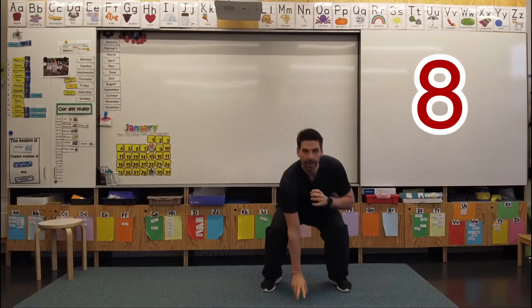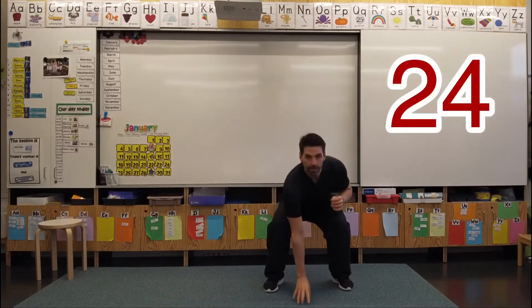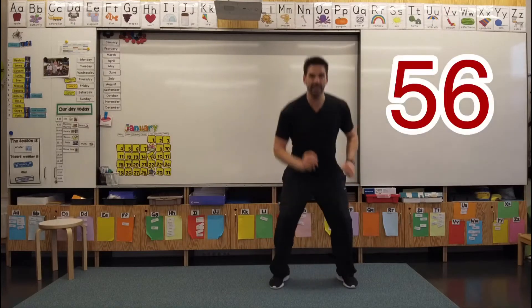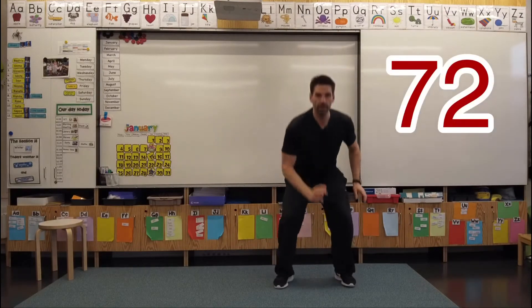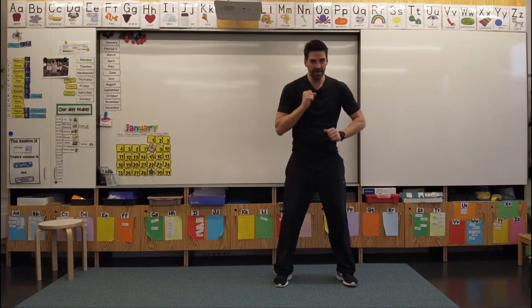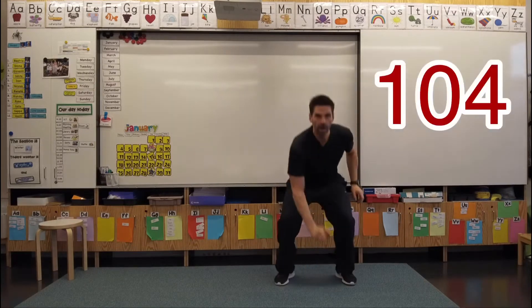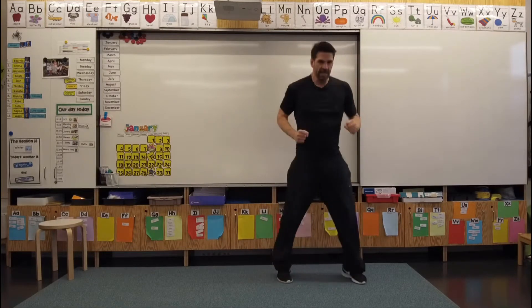Eight, 16, 24, 32, 40, 48, 56, 64, 72, 80. Ten times eight — 80. 88, 96, 104, 112, 120. Yes!